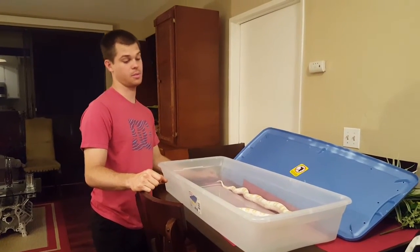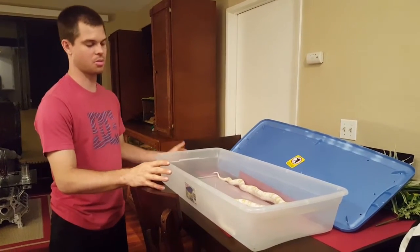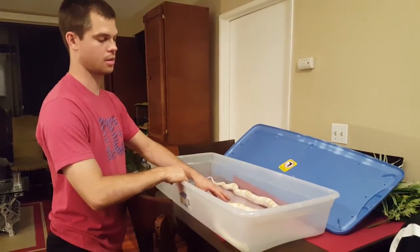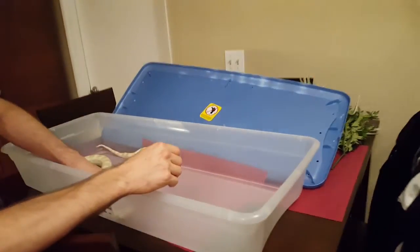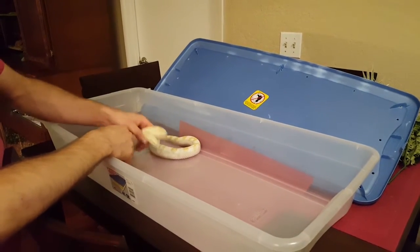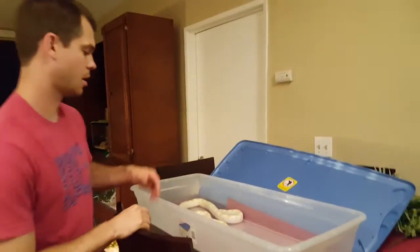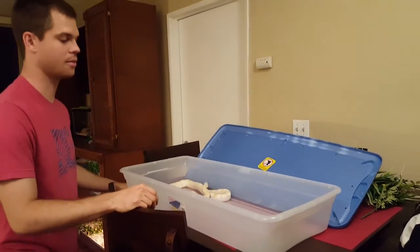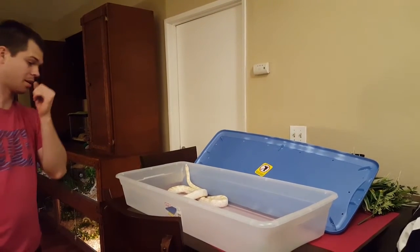Now we're going to talk about plastic tubs — pros and cons. The biggest pro is that you can hold heat and humidity really well in these. I used to have a heat pad on the right side and it held heat and humidity pretty well. Another pro: they're cheap. This is a 41 quart tub — probably got the tub and lid at Walmart for like 10-15 bucks. That's a pretty big pro if you're worried about cost.